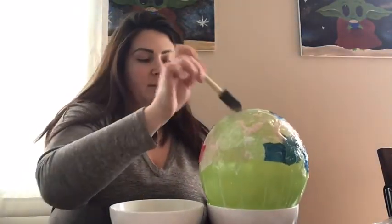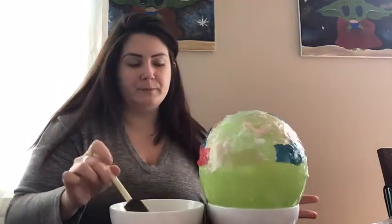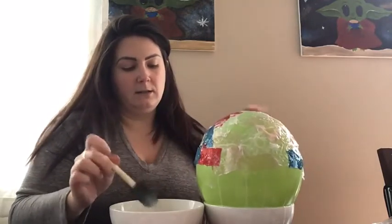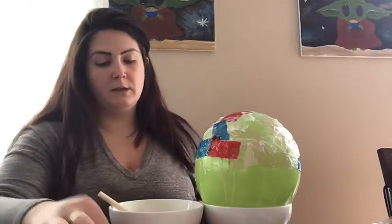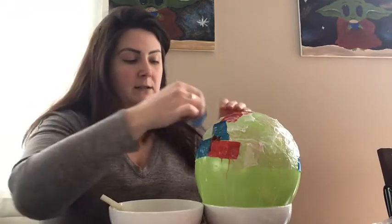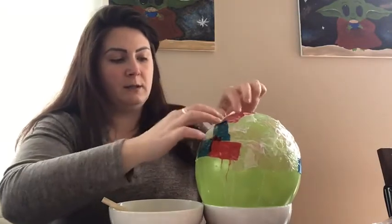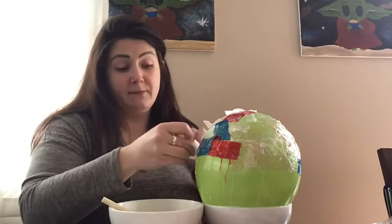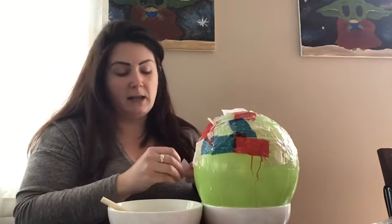Once that first layer is dry and you've padded glue on top, you can do layer number two. We are going to be doing four layers total to make this bowl. It's a lot of layers, but it will make a nice tough bowl once the balloon is taken out. I've covered with glue and I'm going to randomly place more tissue paper everywhere there's glue.